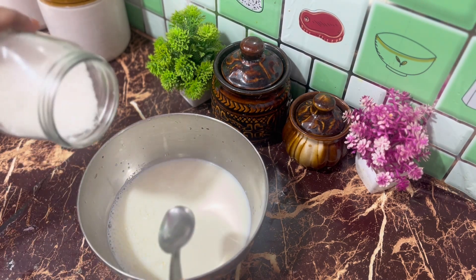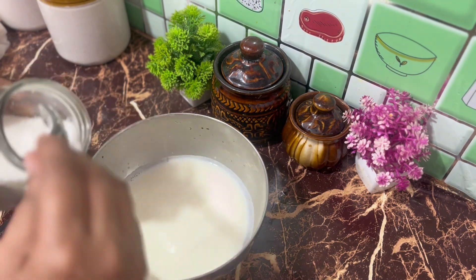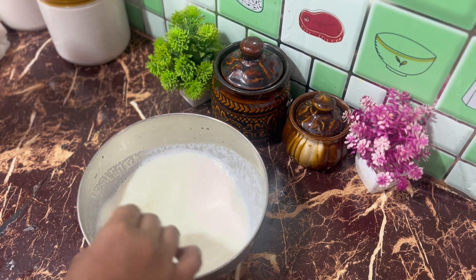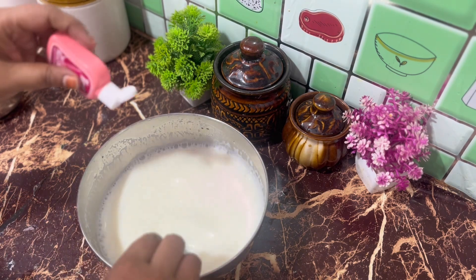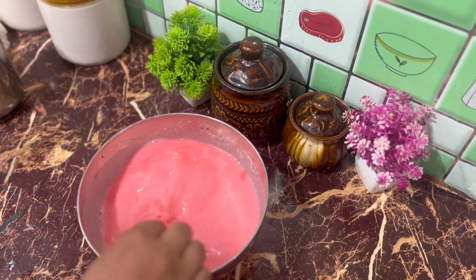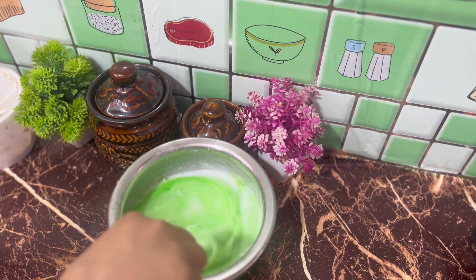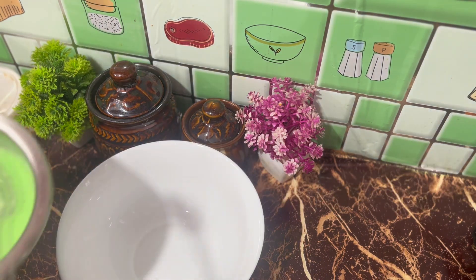I am going to make a rose milk for the first time. After the roast meal, add the paste and mix it with pistola flavor. Mix it in the fridge. We are ready for two sets.